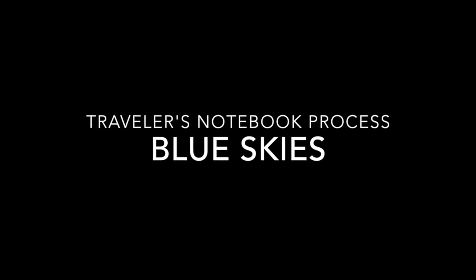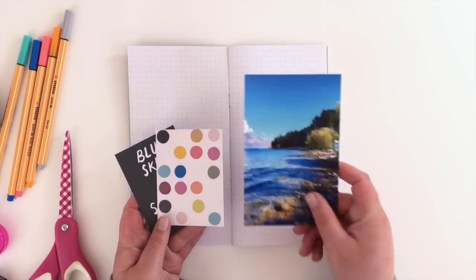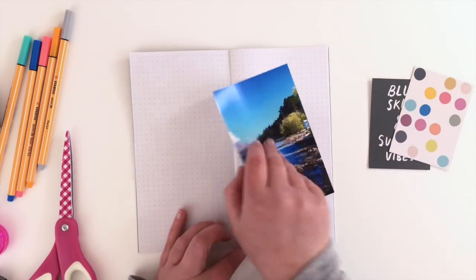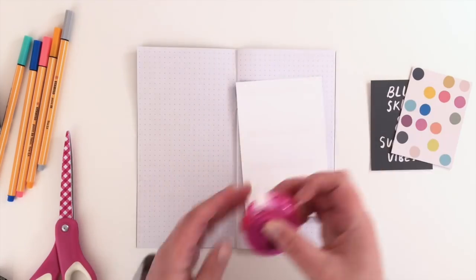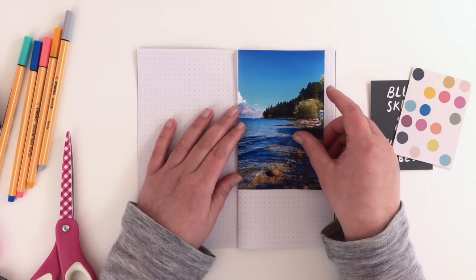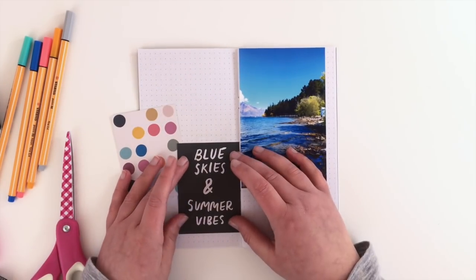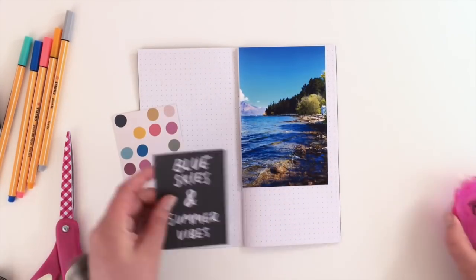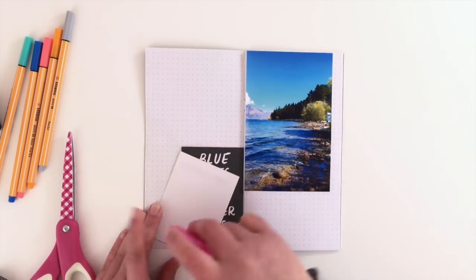Hi guys, I thought I'd show you how simple it is to put together these travellers notebook layouts — you really don't need a lot of stuff. This week all I've got is my photo and a couple of printable journal cards from Pushprint Studio. I'm starting with a gridded insert that I made myself — I just printed dot paper on normal computer paper and made it into a travellers notebook using a tutorial on my YouTube channel, which I'll link below.